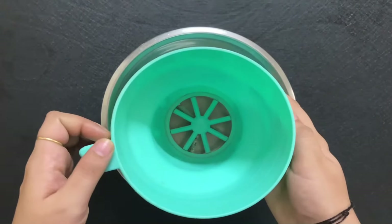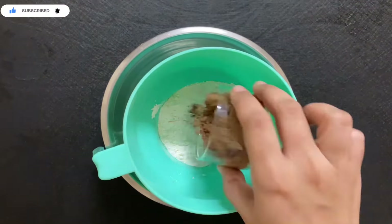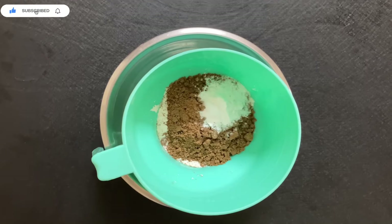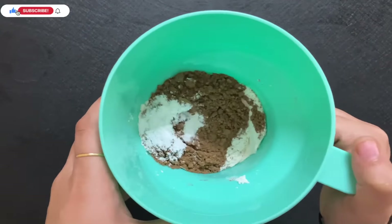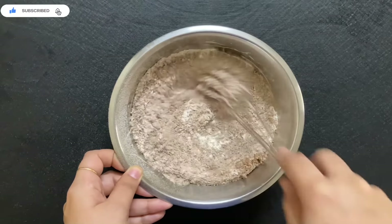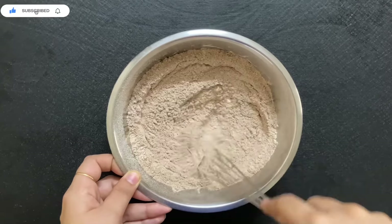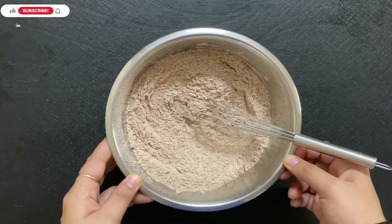We will take a bowl and sift all the dry ingredients — the flour, cocoa powder, baking powder, and baking soda — into it. You have to repeat this sifting process at least two times. This will help your cake become more moist, soft, and airy.